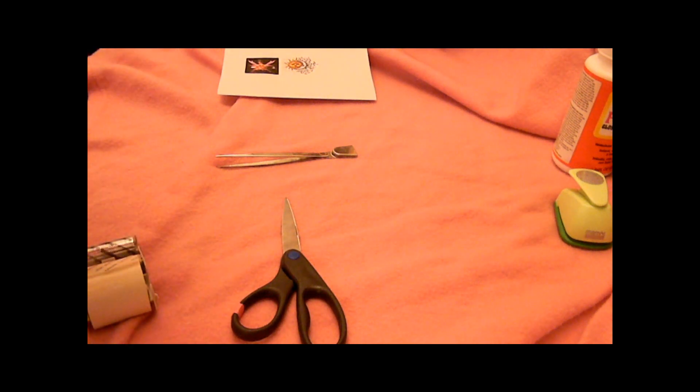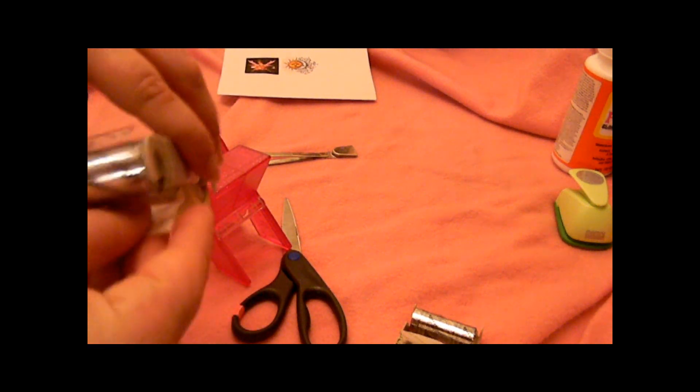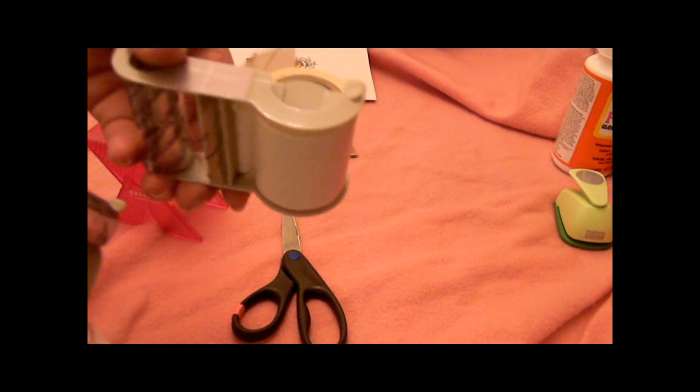To refill it you have these little things here — you just push them together and it goes right on out. Then you take the new one, make sure it's facing up, and you just slide it right back in and you're ready to go. What's good is if you want to switch it out — say you want to make some permanent but still have some left on your adjustable — it doesn't matter, because you don't have to use a whole roll before you can change it out.